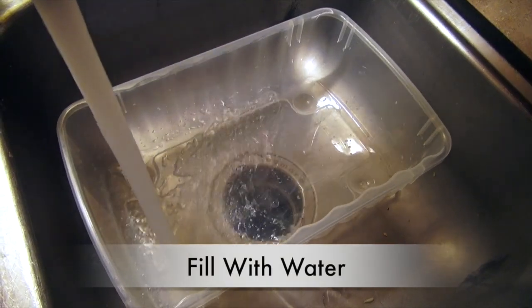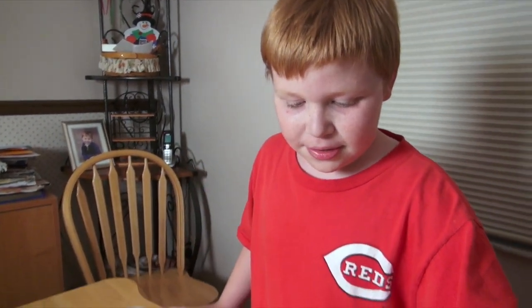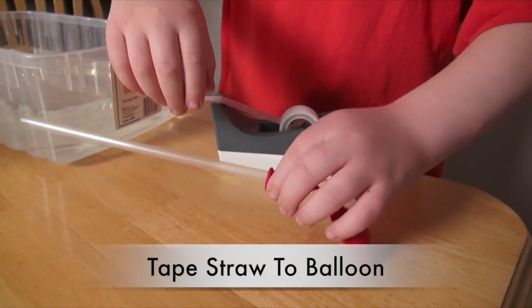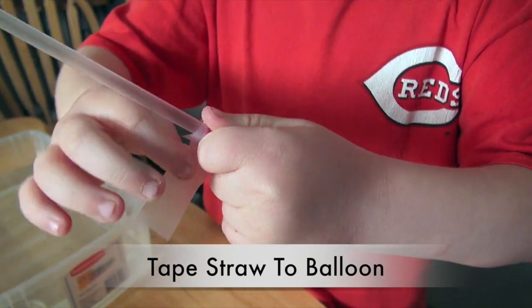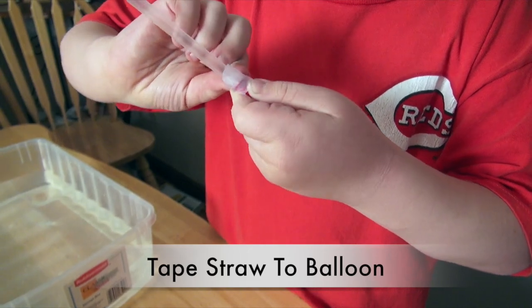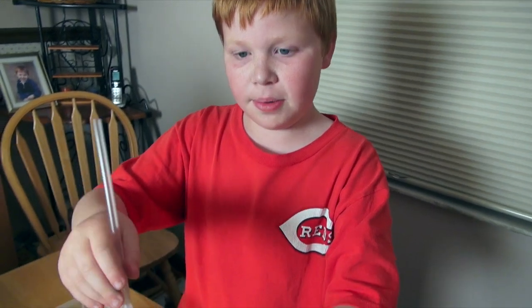First, let's fill this tub with water. Okay, since we got the water filled, we're going to tape a straw to a balloon. Now we're going to tape. Next, we're going to get the balloon and stick it in the water bottle.